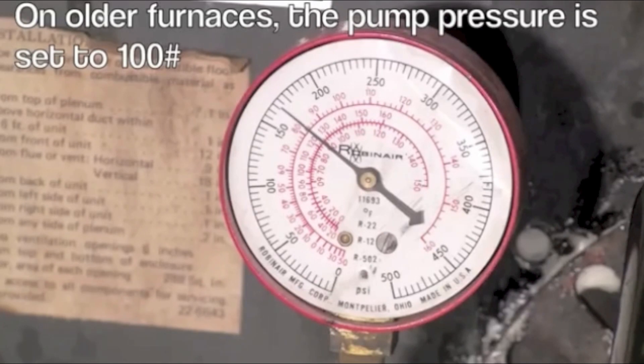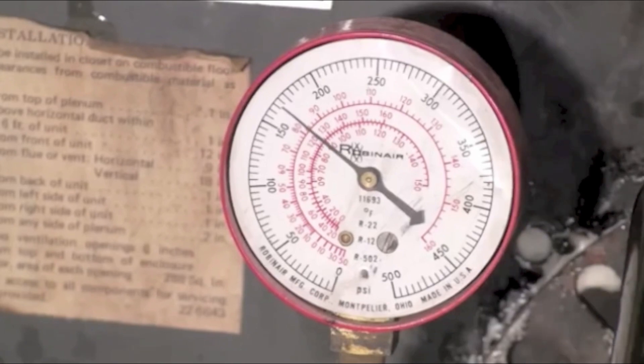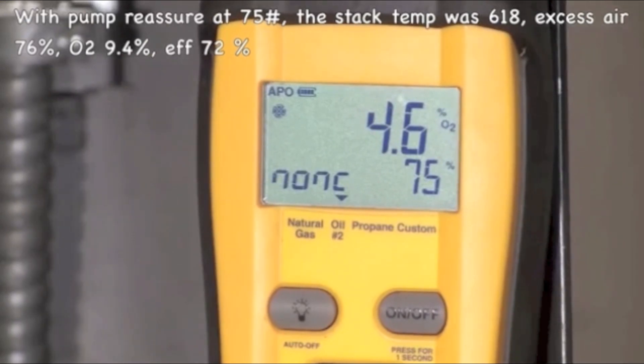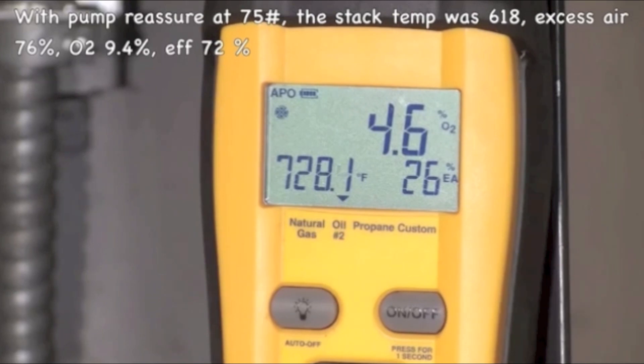The next thing we did was raise the pressure from 100 pounds up to 165 pounds and then did a combustion analysis at that pressure. We got a little bit of a surprise — efficiency was at 75% and O2 was 4.6%, all with a clean smoke. But what really threw us was the stack temperature: 728, compared to 618 at 75 pounds of pressure. Excess air was 25%, so that's not too bad.